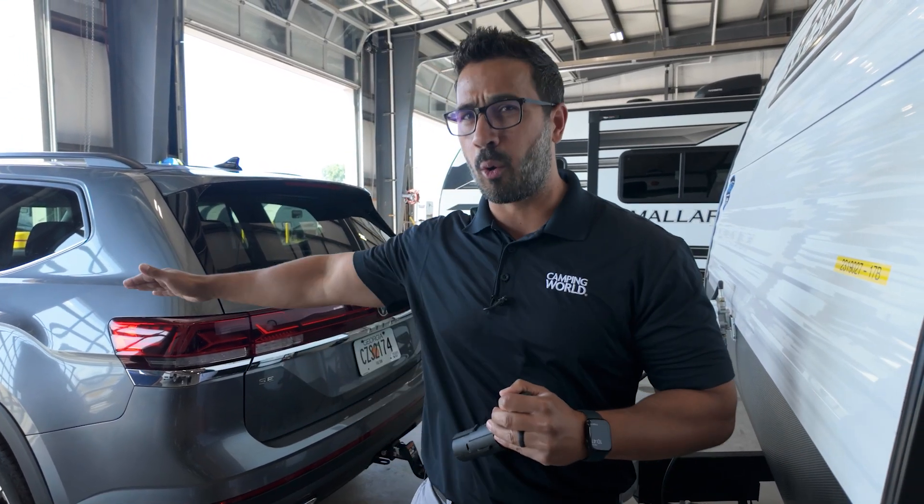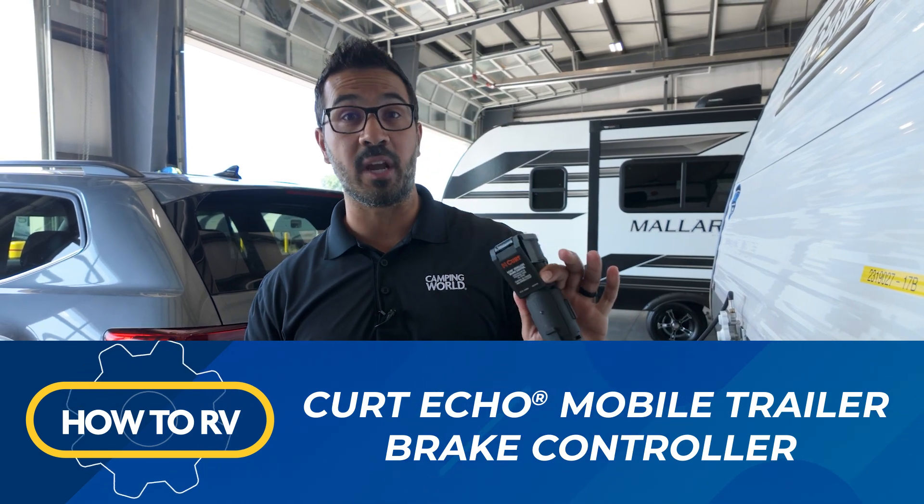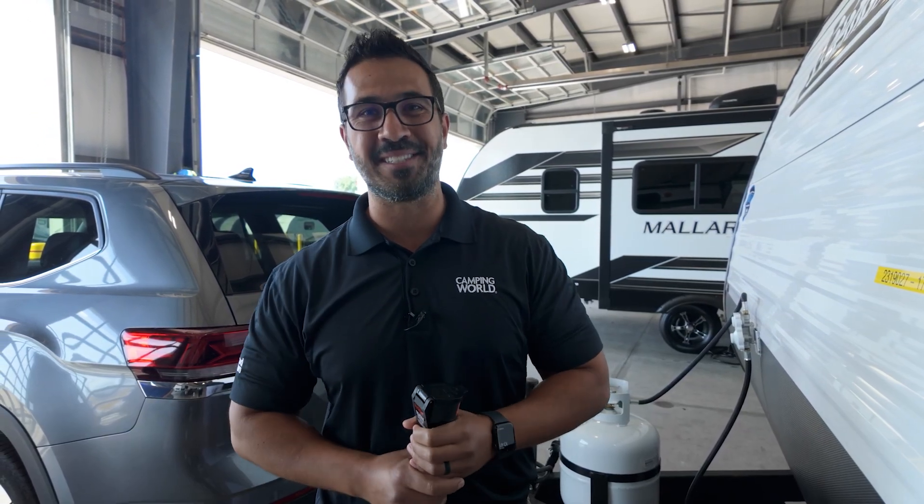If you're looking for the easiest to install brake controller that doesn't require any wiring or drilling holes in your tow vehicle, I've got you covered with the Curt Echo Wireless Brake Controller. I'm going to show you how to install it in three easy steps.